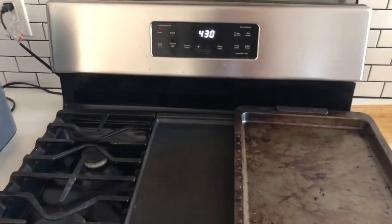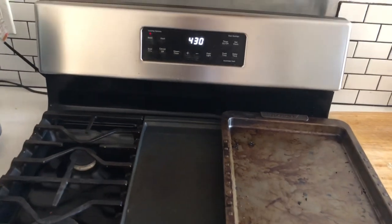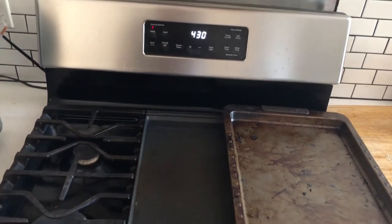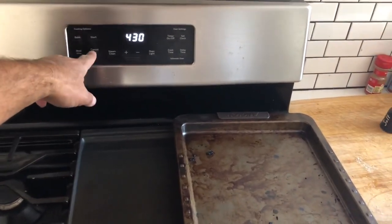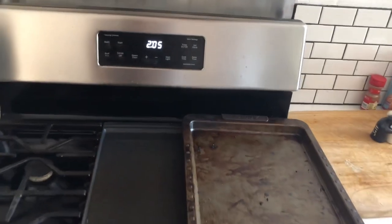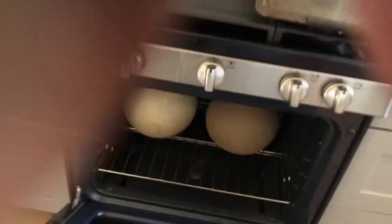So I've turned the oven up to 430 degrees. It's been on for about a half hour or 35 minutes and I'm going to turn it off — there it is, off — and I'll go show you the pots inside so they're warm and cozy.